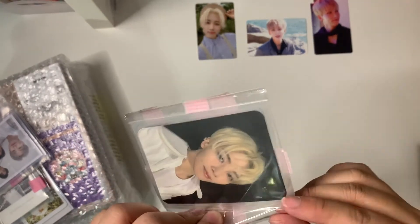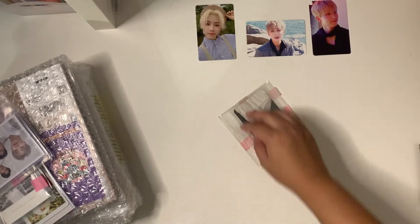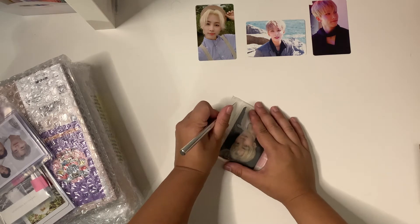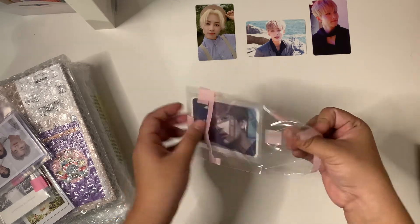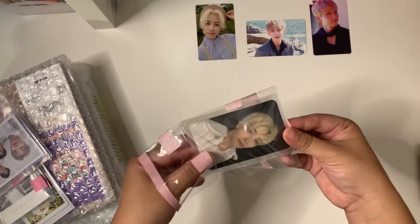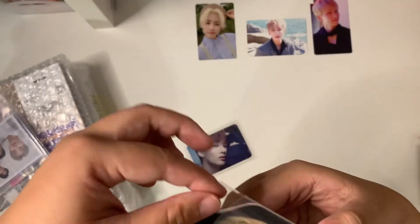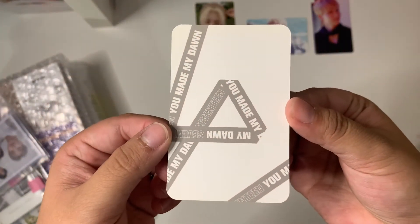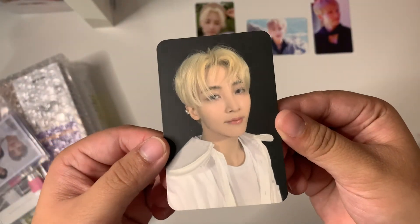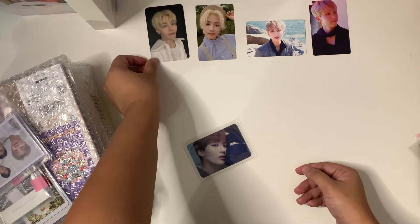The next card is the last You Made My Dawn card that I needed. I got his You Made My Dawn version ribbon back card. I could never find this on Instagram, Twitter, or Depop so I figured I should just get it there. And that completes my You Made My Dawn collection.